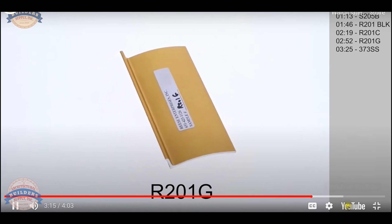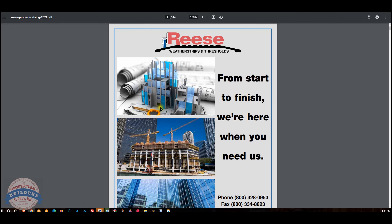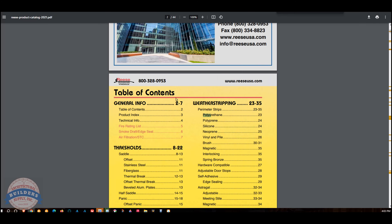According to the manufacturer's information, the overall width is inch and a quarter of the aluminum. This is just a six inch sample piece for purposes of this video. The overall height is half inch, meaning from the underside of the door to the bottom of the insert or the seal, it's about a half inch.